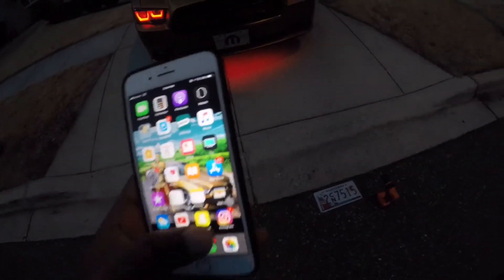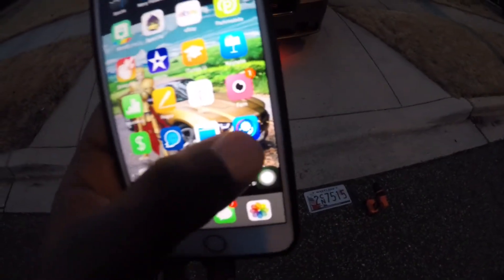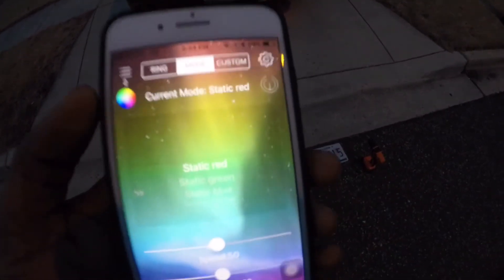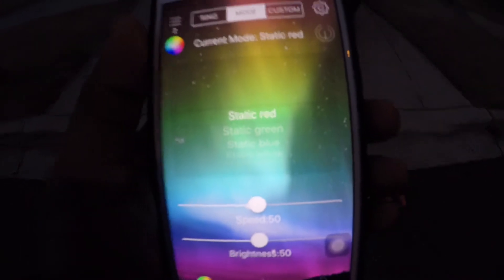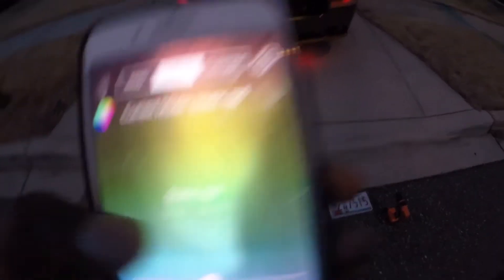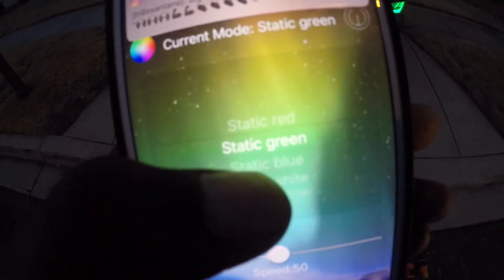Alright, let me show you exactly how this works. So you go to this app — it's called LED Blue. Go over here, connect the two devices — successfully connected. And you can either use the color wheel or use the modes. I prefer the modes because it's actually true to color. So right now it's on red, then I'd go static green.